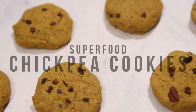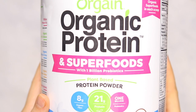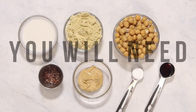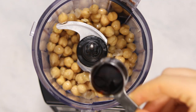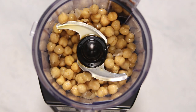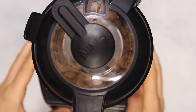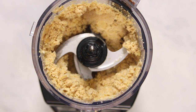First we're going to be making some superfood chickpea cookies and we're going to be using the new vanilla flavor of Orgain's protein and superfoods blend, which is exclusively at Costco stores. To start out we're going to need a food processor and we're going to add some canned chickpeas into the food processor with some vanilla extract and some nut butter. I would recommend cashew butter, which is what I'm using here, but you can use whatever you like. Then we're just going to blend that up until everything is well incorporated.